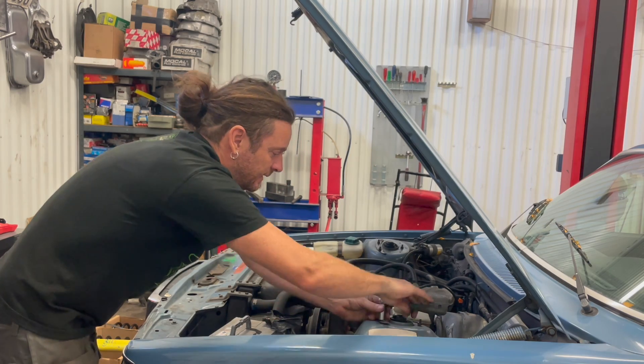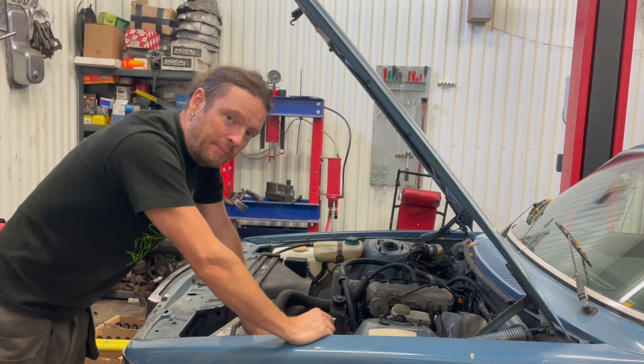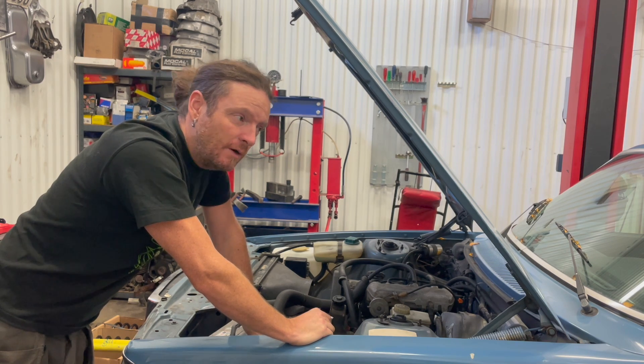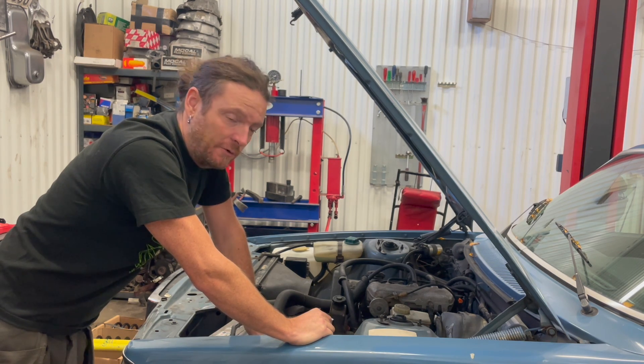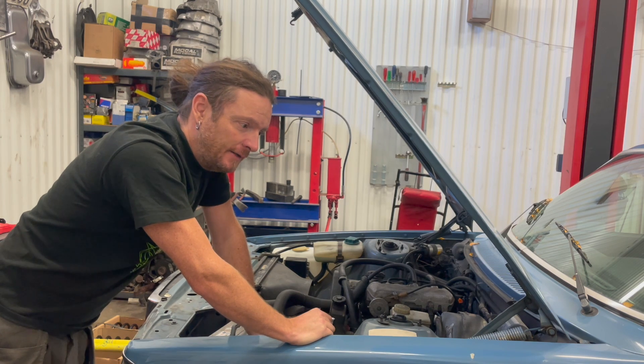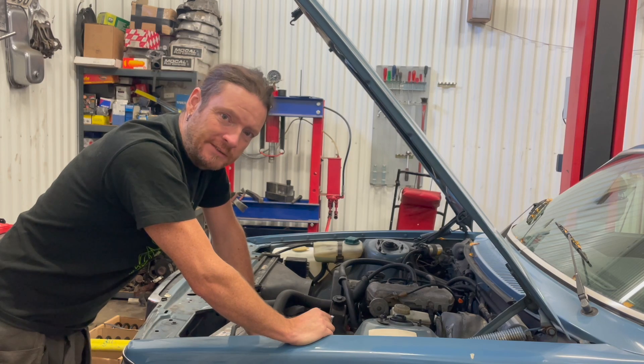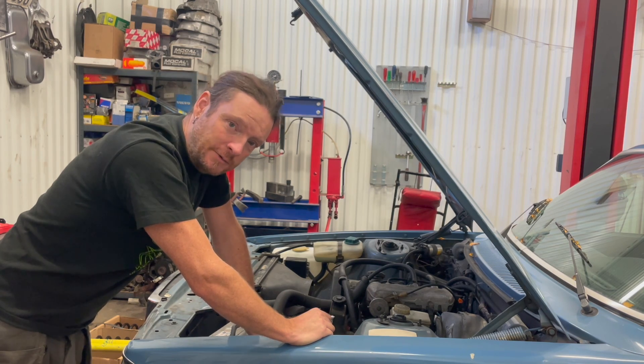Hey, what's up? This time around we're gonna start building that engine for my friend Joris's P1800, a car that he drove all the way up to the north of Sweden from his home in Holland. I hope you're gonna enjoy it — it's gonna be quite technical but I'll do my best to explain what I'm about to do, so here goes.